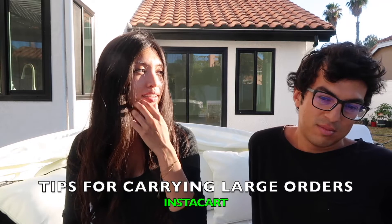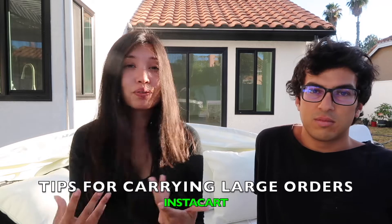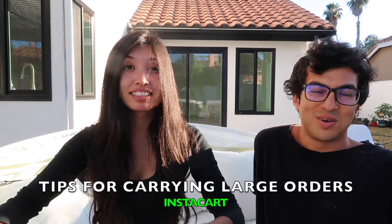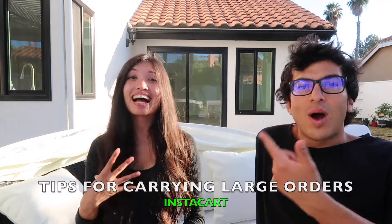I remember I had one from Smart and Final — like 20 cases of water. I weigh 100 pounds and I was carrying this, sweating, on Balboa Island. Someone said 'you should get a wagon to carry down the street.' I thought they meant I should get a G-Wagon — I was like, how would that help? No, a wagon to carry everything.